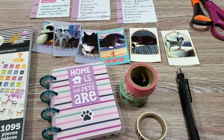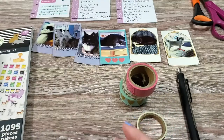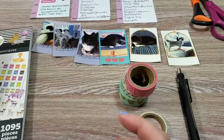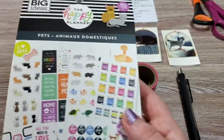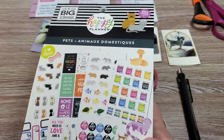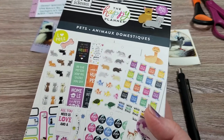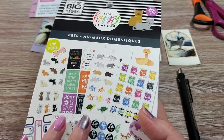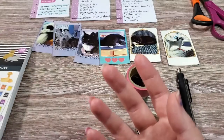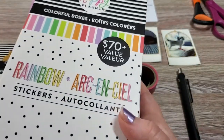We're just going to be using some basic materials. You'll need a micro planner — you don't have to do a micro size, I just think that it's really easy for this project. I am using the pets sticker book from the Happy Planner. You could obviously just use whatever stickers you have. I just happen to have this and it has vet, grooming, and stuff-specific stickers. I also pulled some colorful box stickers because I needed some extras.